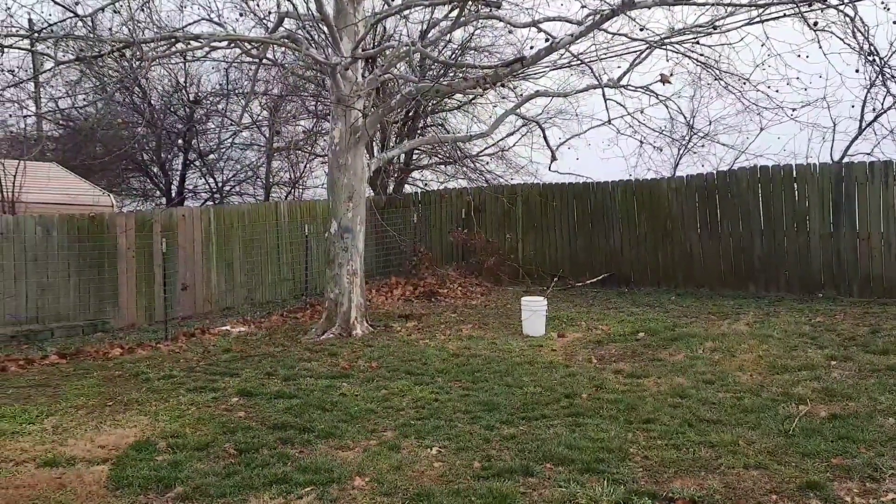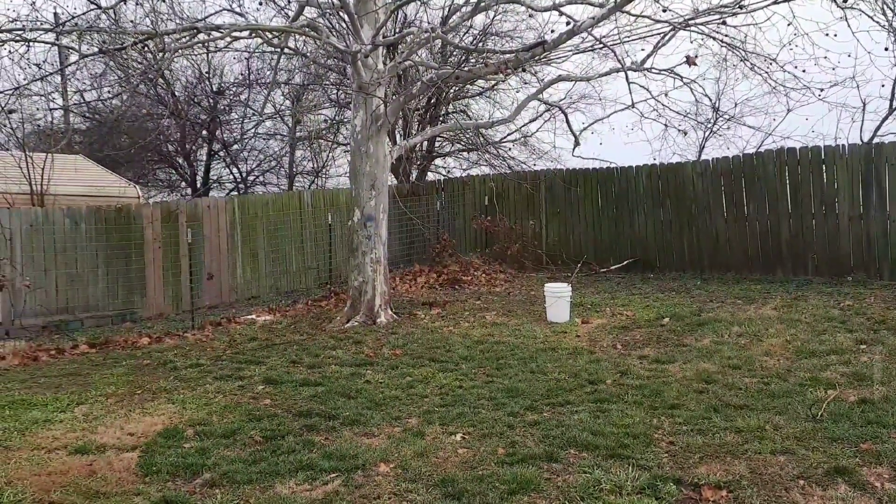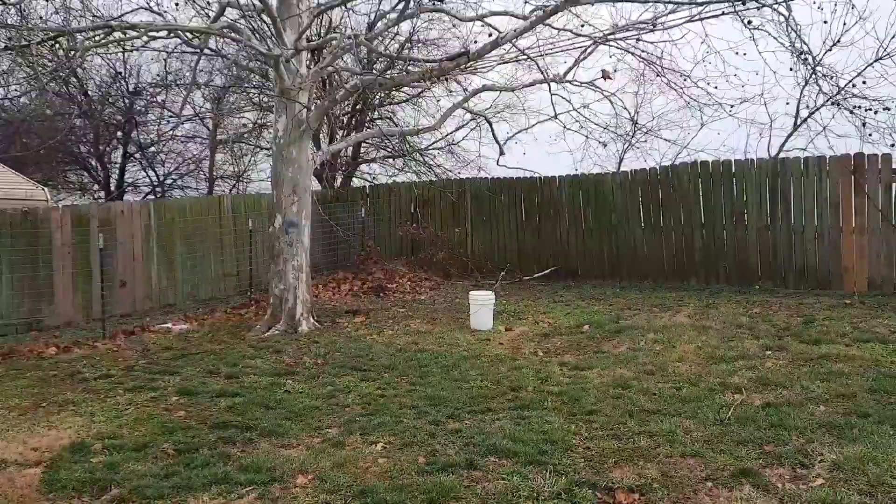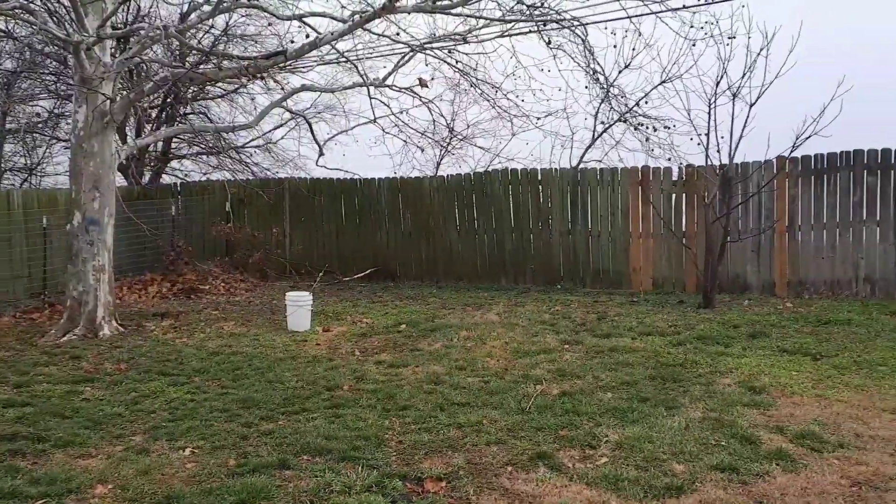This morning I woke up to the rain in my small rural town and I decided to make this morning a cozy, nice winter day for me and my family.